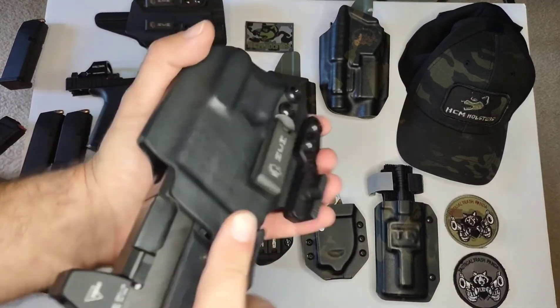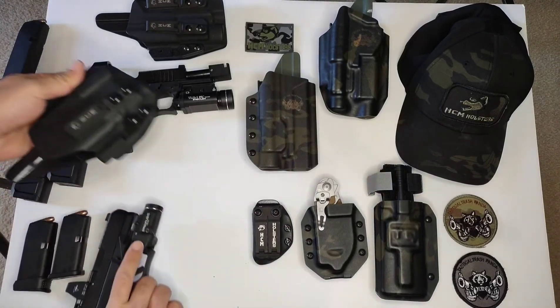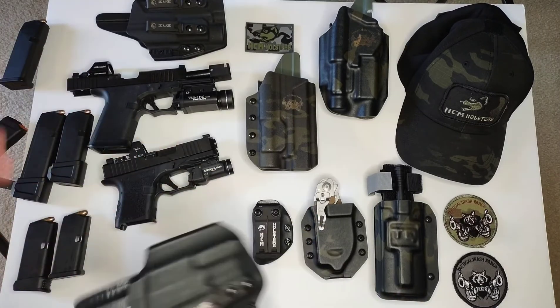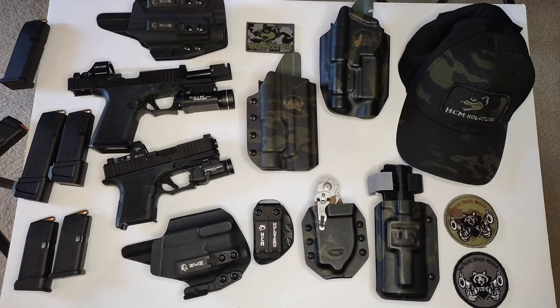One more thing I wanted to add — these holsters have a positive click, right out of the box. I didn't even adjust the retention yet. I still got to put Loctite on these, but I just wanted to get a feel for it before I did the video.